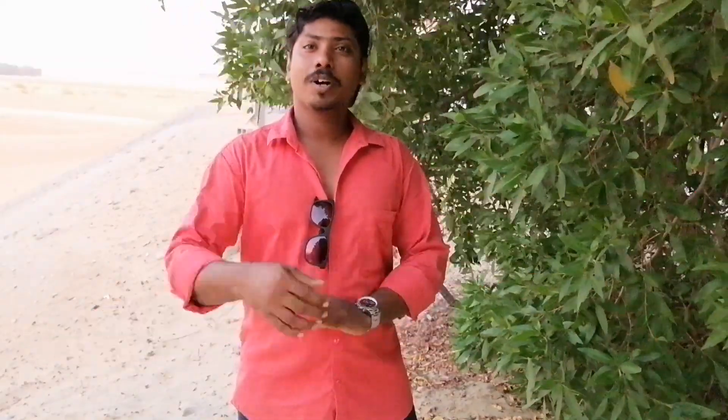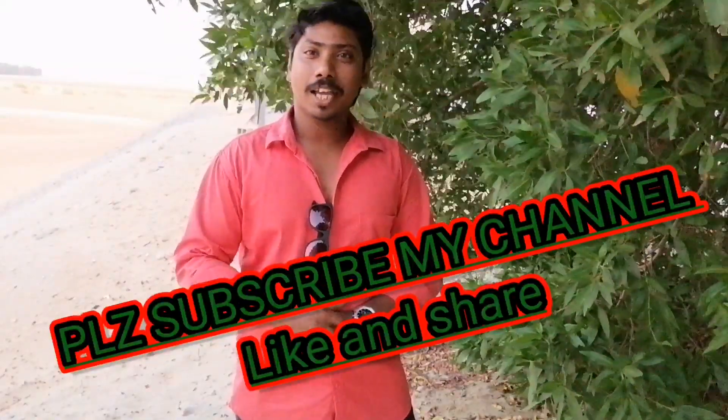Thank you for watching. Thank you very much. If you have any questions, please give us a thumbs up. Thank you, my friends. Bye bye.